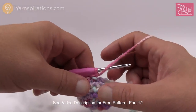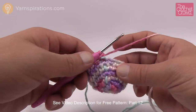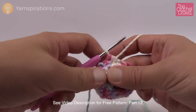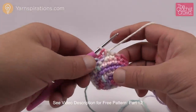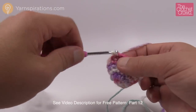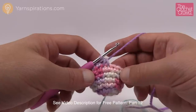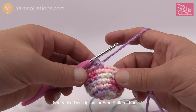Round number seven is a bit different. It says single crochet decrease times six and then two single crochets. So you're going to do one single crochet and then a decrease for the next, and keep repeating that all the way around. What will happen is you'll be left with two empty stitches at the end — that's why it says two single crochets — and you'll fill those in with one single crochet each. After this we're going to stuff it lightly and continue to round number eight.